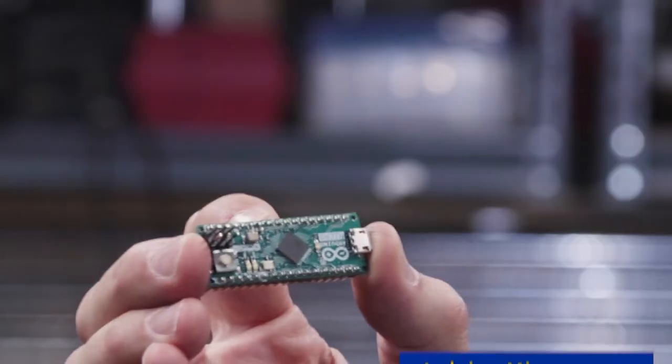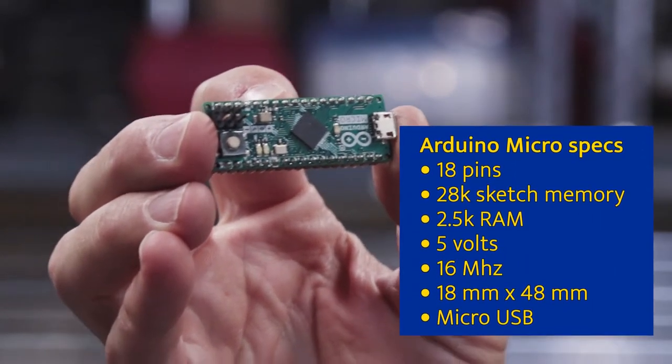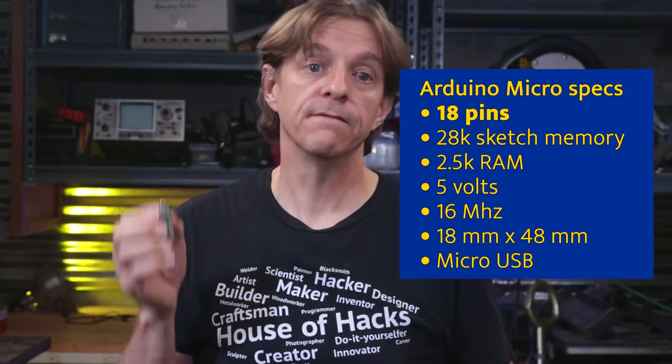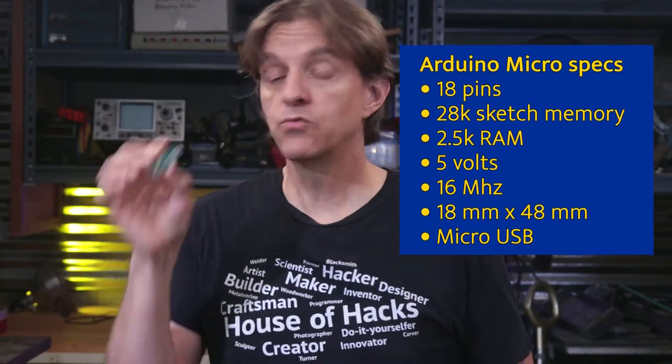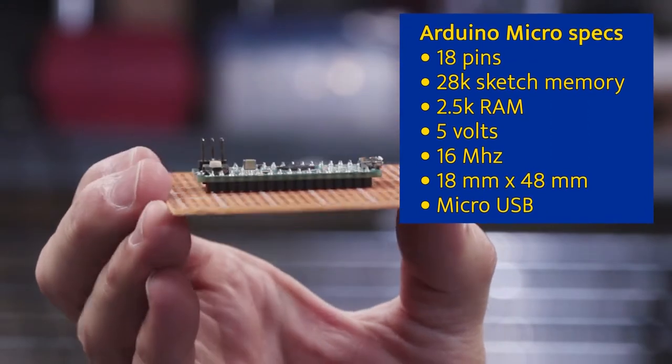This is the Arduino I'm going to use. It's the micro version and it has several things going for it. It doesn't have as many pins as the larger versions, but it has more than enough for the purposes of this project. It's really compact and it's designed to be soldered into a project.